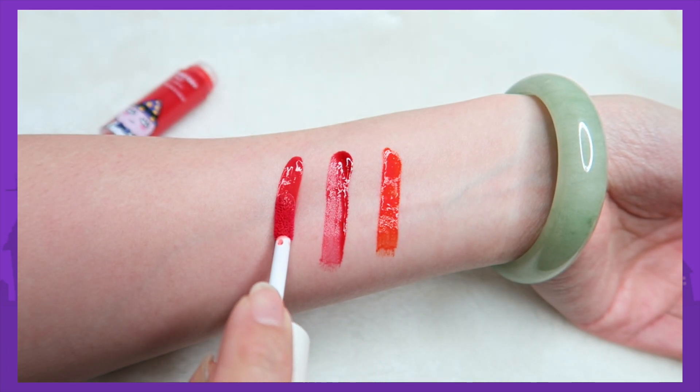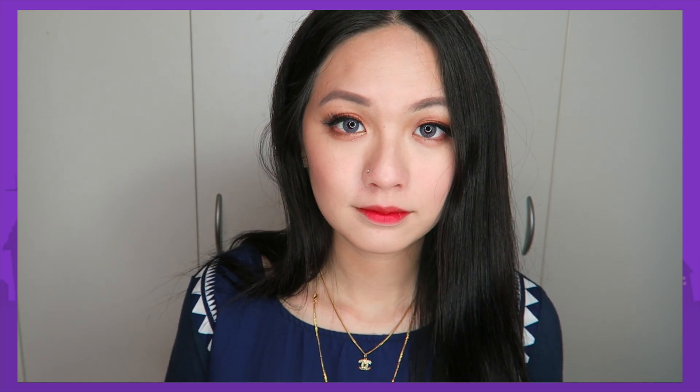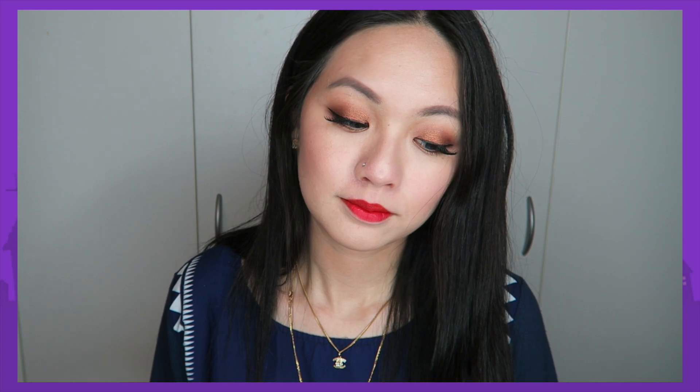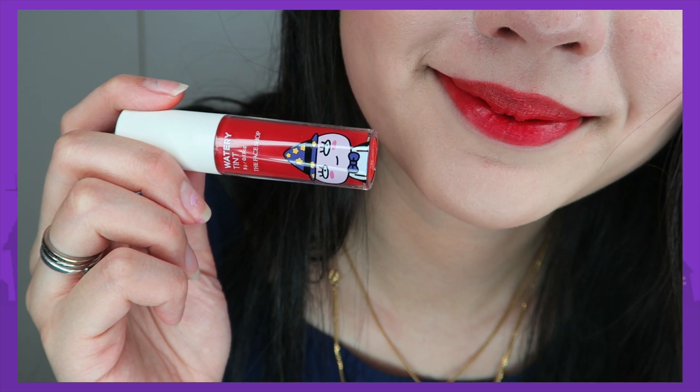The last shade is number 9, Maple Orange. I really really like this one because it's like a mix between an orange and a red — like number 7 and number 8 combined. Out of all three, the most natural one is definitely number 9. It's really nice as both a gradation and a full lip. I've been using this for a lot of days and I really like it. In terms of texture, it's a little bit sticky but it does dry out, which is good.